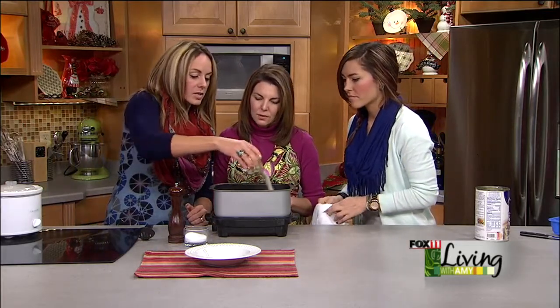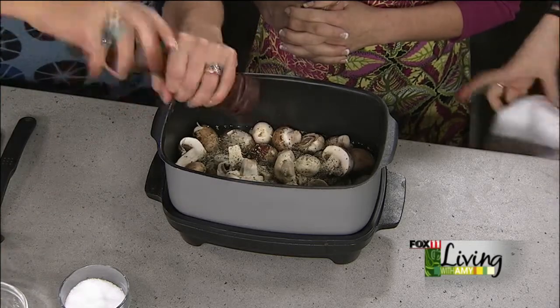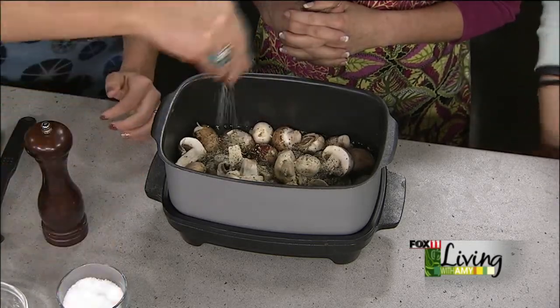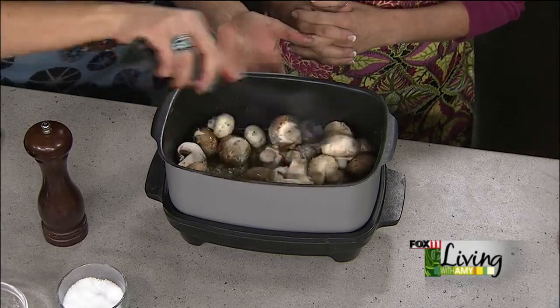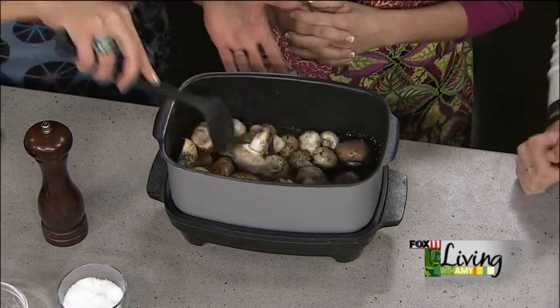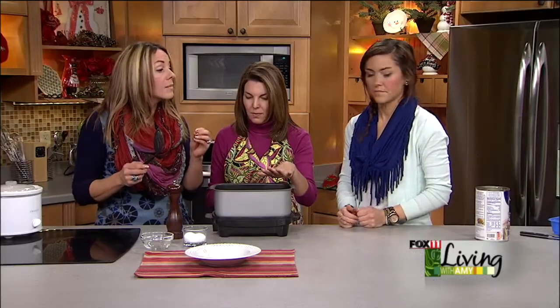Next we add ranch — the same ranch we used earlier, from Penzeys — about a quarter cup. A little salt and pepper, because the salt, even though there's salt in that ranch, will help those mushrooms get going. Then you just give it a little stir to get all that mixed in and then just leave it — cover it, leave it on medium to low.